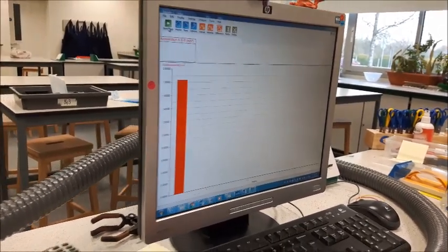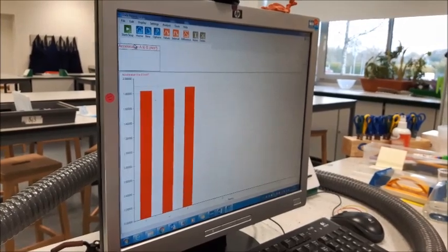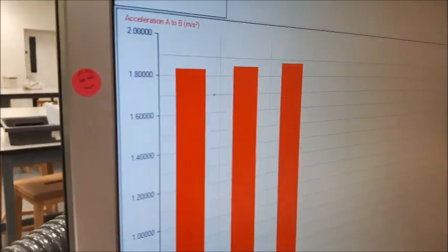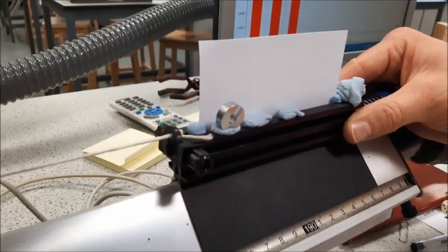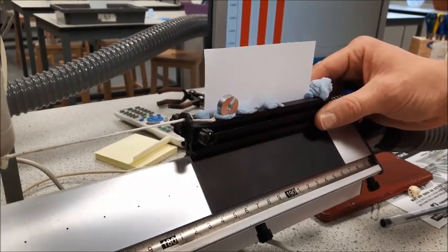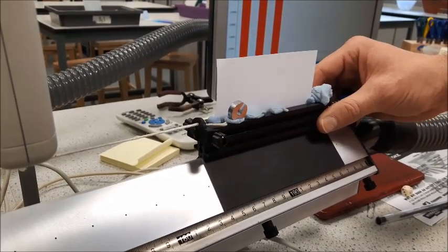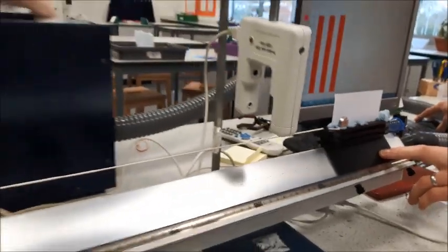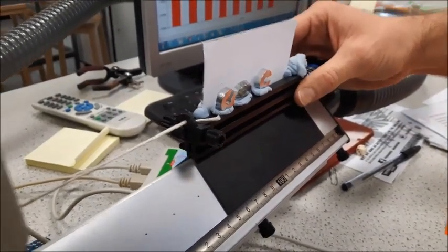We're now going to try it again after having modified our experiment. We did three experiments off camera to avoid you watching the same thing over and over. We've got our three readings and we can now calculate a mean. For the next part, we've taken one of our masses off the pulley and added it to our trolley. This means the overall mass remains the same, but now we have less force pulling the trolley along, so we should see a change in acceleration.